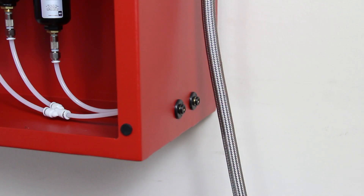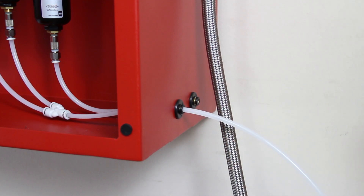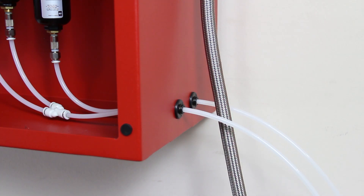Insert the provided two 10-foot sections of 1/4-inch drain tubing using the two push-to-connect ports on the right side of the generator cabinet. Ensure this is plumbed to the floor drain in the sprinkler room. Do not pipe the drain tubing upward and make sure drain tubing is restrained.